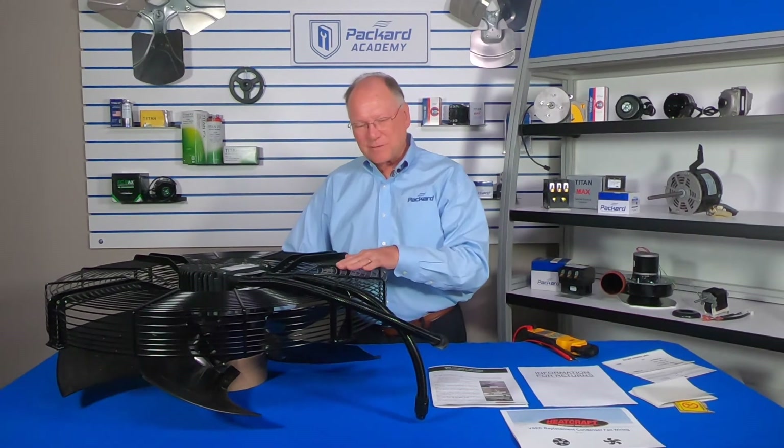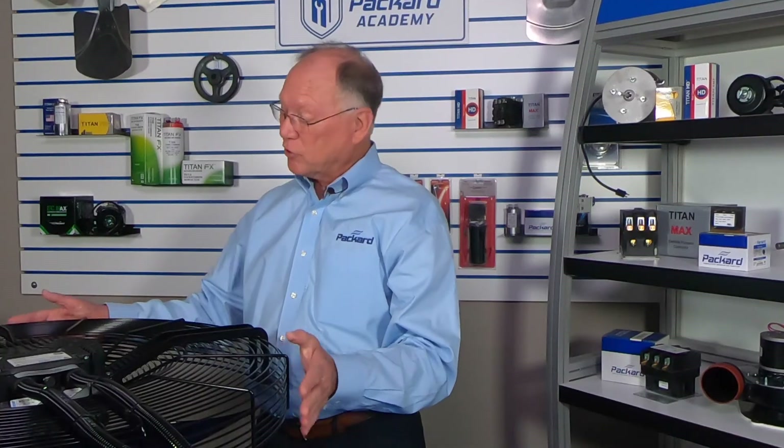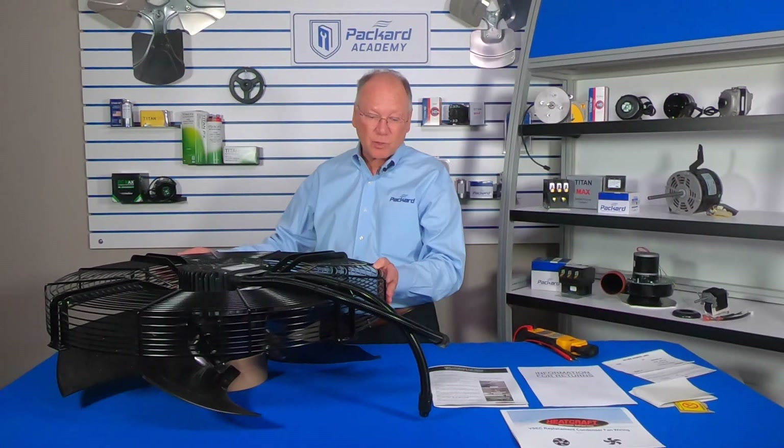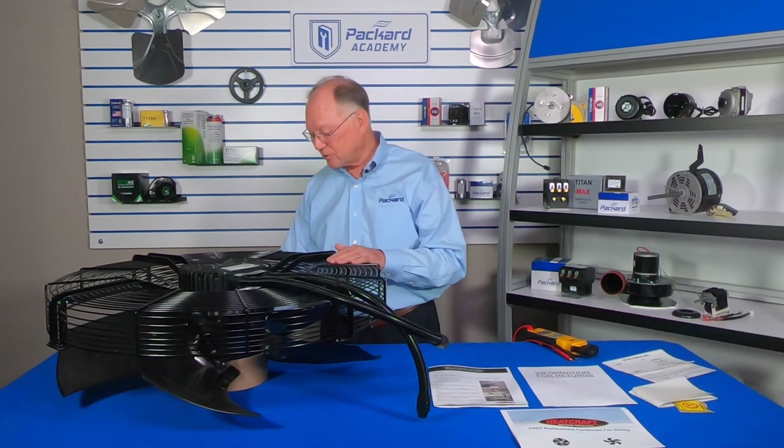We hope this helps in understanding what we have. Please notice this is a big unit, and when you're replacing it there could be situations where it might be difficult getting it up a ladder onto the roof. Be prepared to take that into account when replacing this unit.